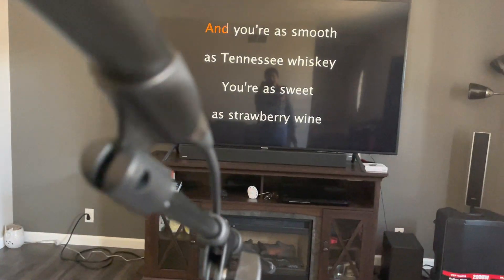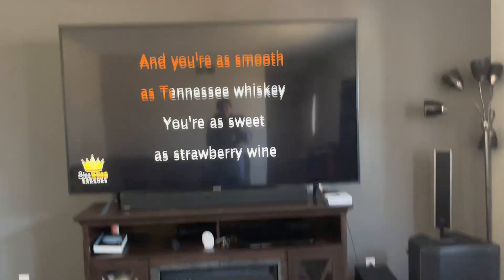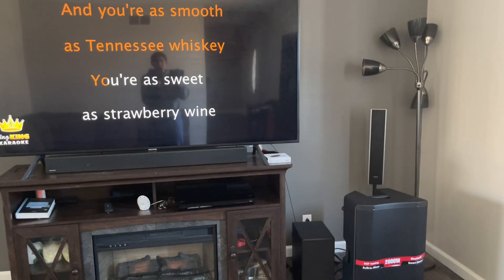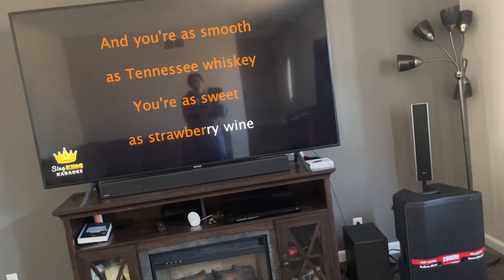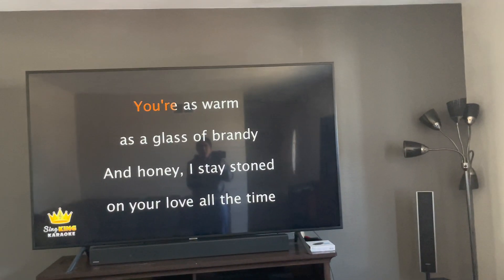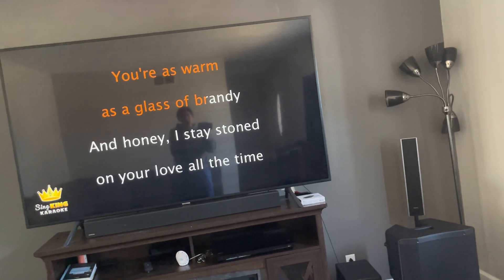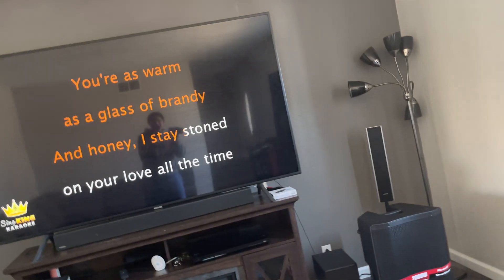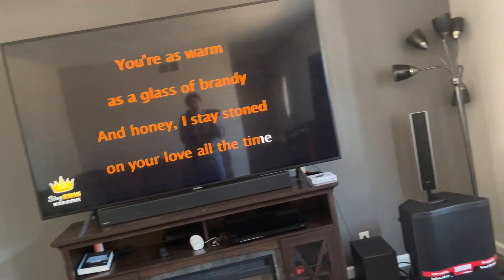Okay, it's sweet — it's Tennessee Whiskey. You're a sweet strawberry wine, you're as sweet as this glass of brandy.